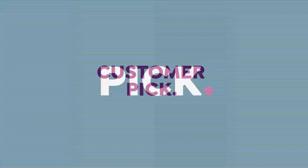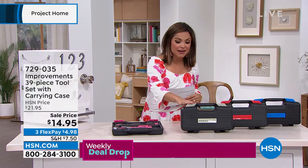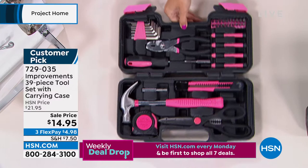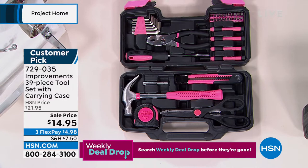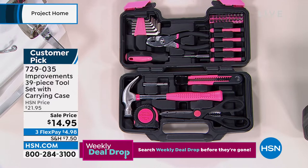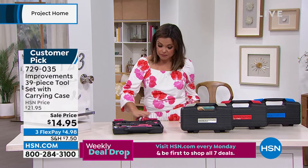We mentioned this once at the beginning of the show and already over a hundred of them gone. Take a look at this case — it's from Improvements. Inside this case, you are getting 39 separate pieces. These are the tools that you inevitably need every single day for all those things around the house. Look at everything you're getting — scissors, measuring tape, a little 8-ounce hammer, it's super lightweight but very effective. You are getting your hex key, an 8-piece hex key in a frame. You're getting eight precision screwdrivers, 20 screwdriver bits, a connecting rod. In this beautiful hard-side case, everything has a home and has a spot.